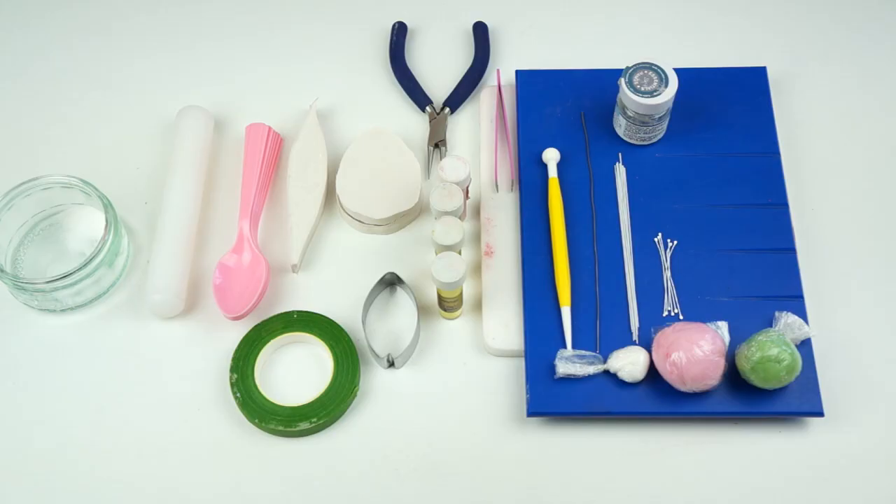Hi guys and welcome back to my kitchen. Now if you've been watching this channel for a while you will know that I love making gum paste flowers, and as spring is finally here in the UK I thought I would celebrate this and show you how to make these really pretty gum paste tulips. Okay, let's get started.